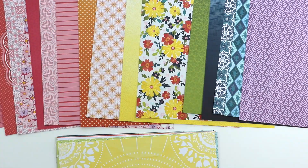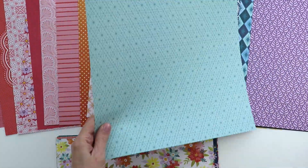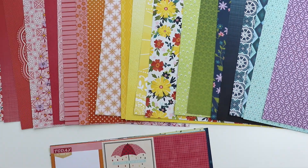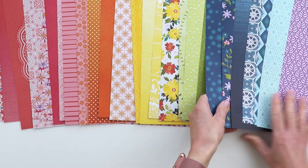I love scrap lifting myself, repeating techniques, trying things once again using different color schemes — and you get beautiful results.